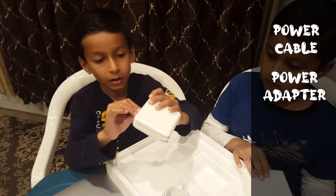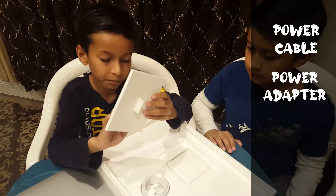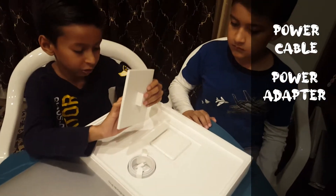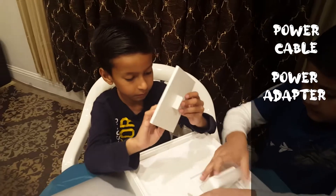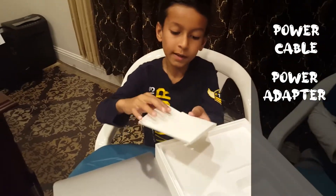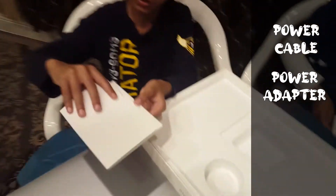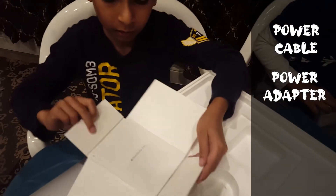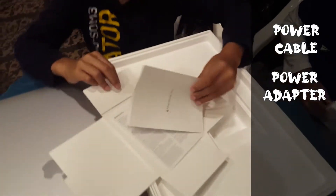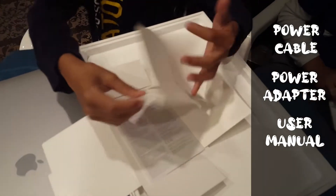Can you put the power charger into the wall? Okay. So now let's see what's in here. Here is the booklet.